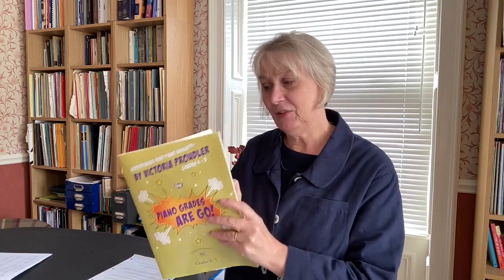Some pieces actually do this for you. I'm going to pick out a couple of books from my shelves. Not many books do this, but bravo to Victoria Proudler - her series Piano Grades Go has a super skill identified for every single piece. I've just opened to 'Midnight Manner' and the super skill is hand crossing. All three books in her series do that, so if you want to develop hand crossing, she's told you which piece will do it.